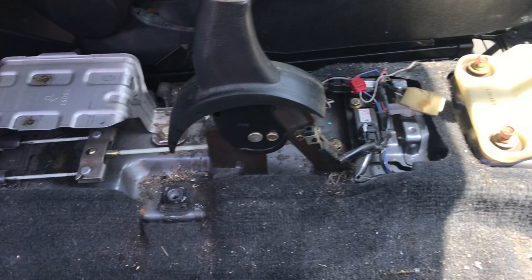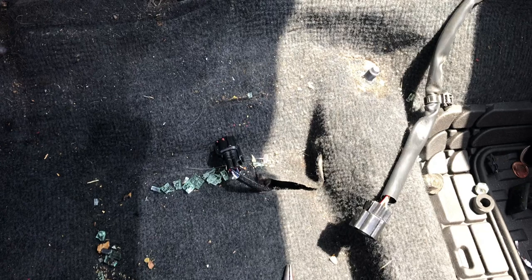Welcome everyone to another video. Today I'm going to show you my progress with the wiring harness and dashboard removal.